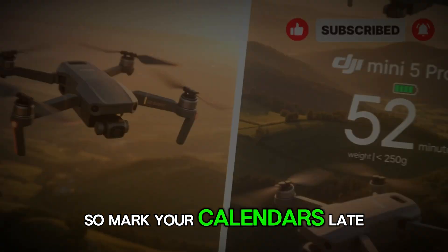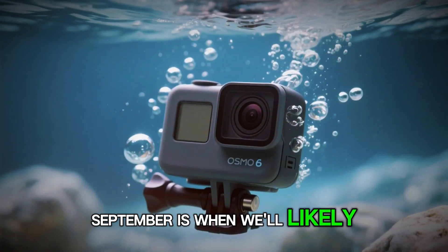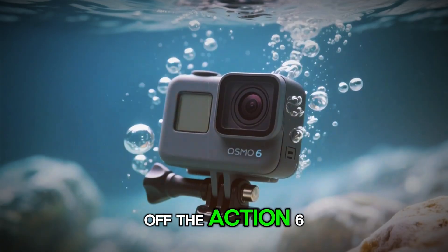DJI loves to hit that late summer or early fall window because it places their cameras right before the holiday season rush. That way, they grab attention from content creators, travelers, and adventure enthusiasts just as peak buying season kicks in. Late September is when we'll likely see DJI pull the wraps off the Action 6.